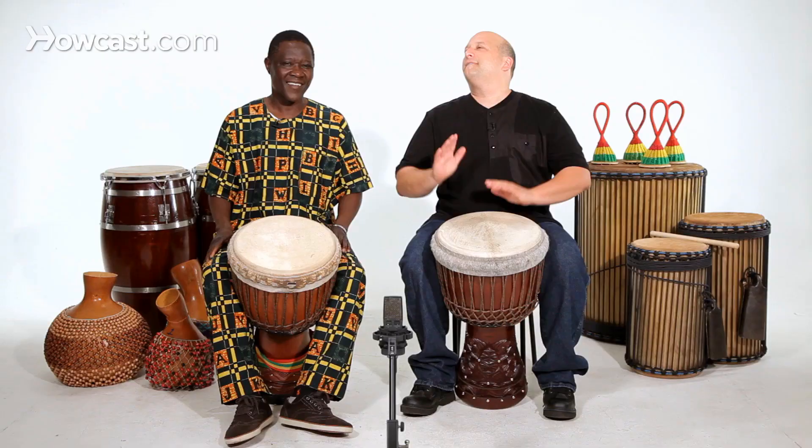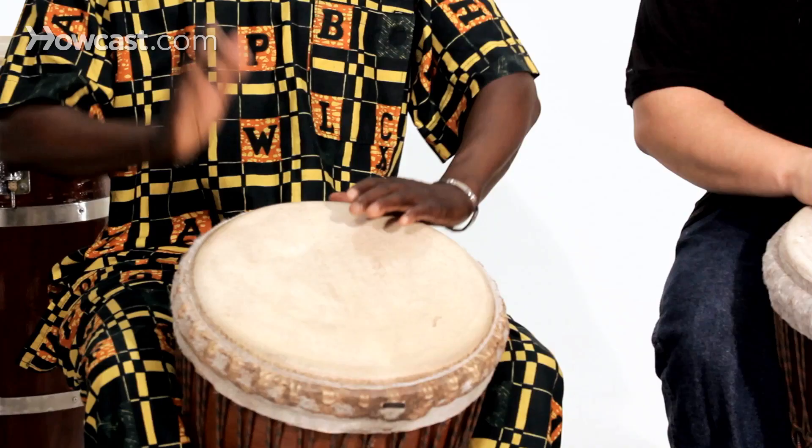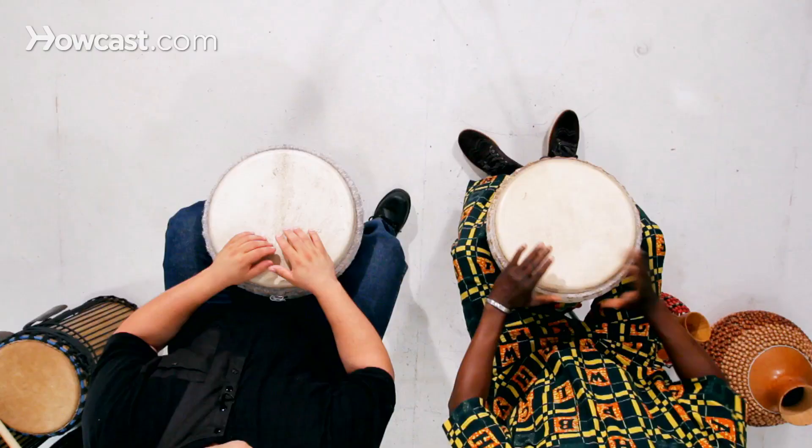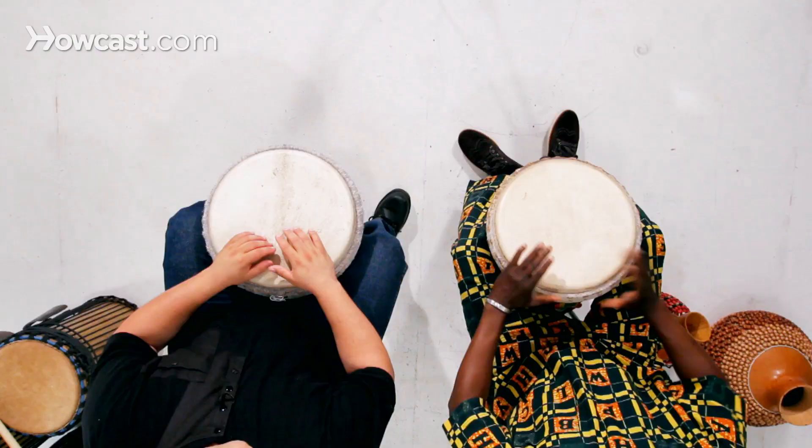So I'm going to be playing straight slap like an eighth count. And that's how you play the slap sound on the djembe. Until next time, bye-bye.